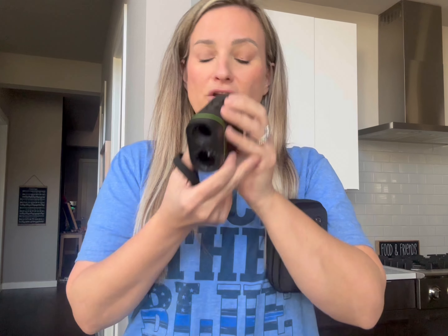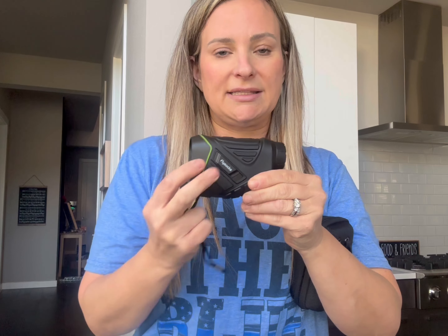It also tells you your slope. And if you don't want to use that and just want the yards in general, you can turn that off by just sliding it like this. So it lets him judge what iron or what golf club he wants to use.